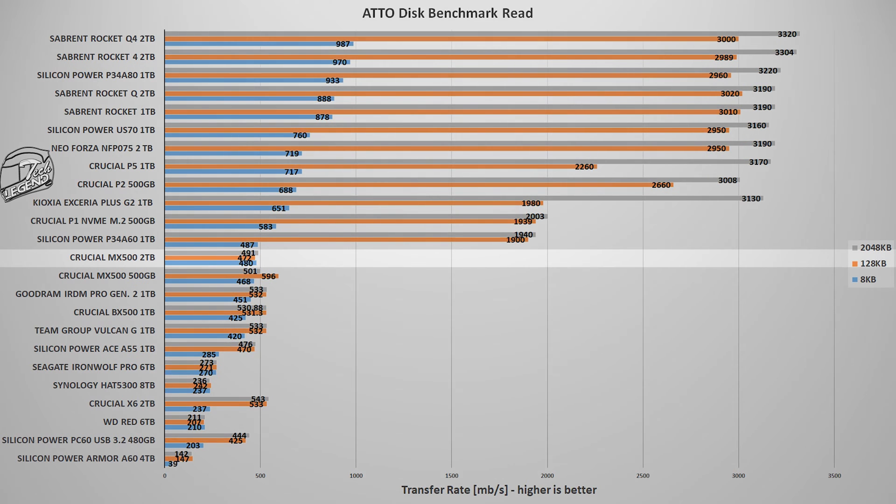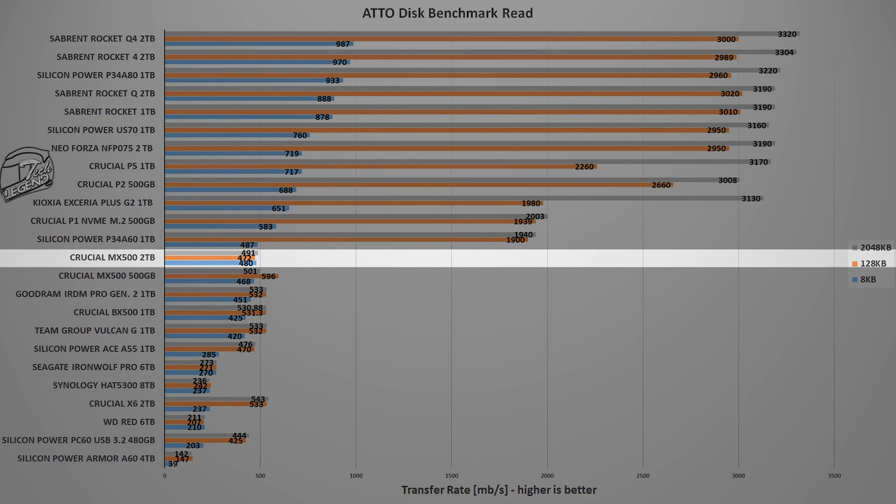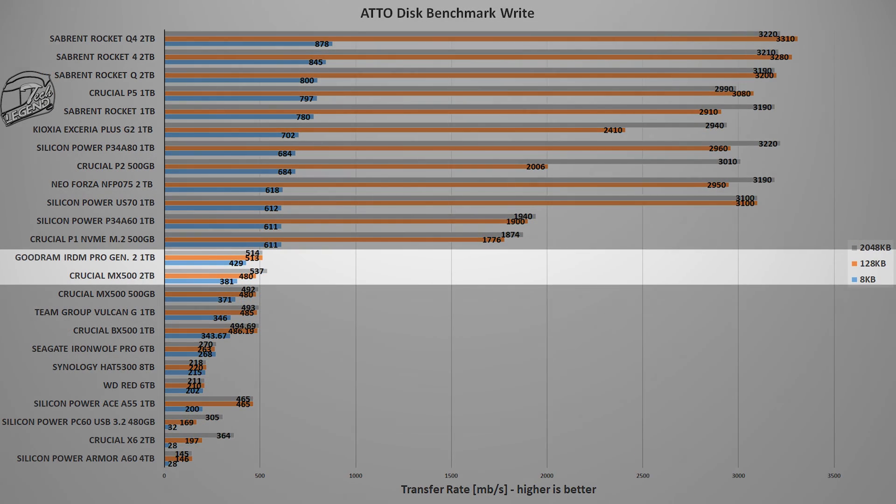The next test uses the ATTO Disk benchmark, another popular benchmark widely used on SSDs, which offers a wider array of results. In this test, the MX500 2TB is placed ahead of all SATA SSDs tested so far — ahead of the original MX500 and the newer Team Group Vulcan G SSD. This is the case for reads, while on writes, the Goodram IRDM Pro Gen 2 takes the lead.